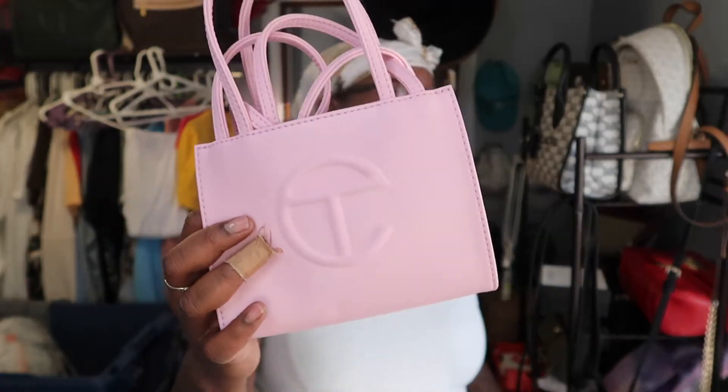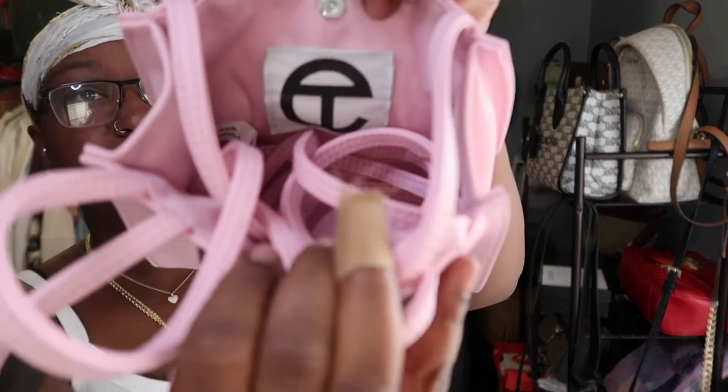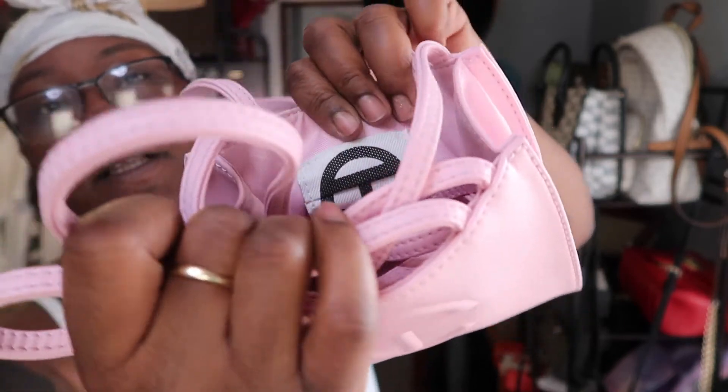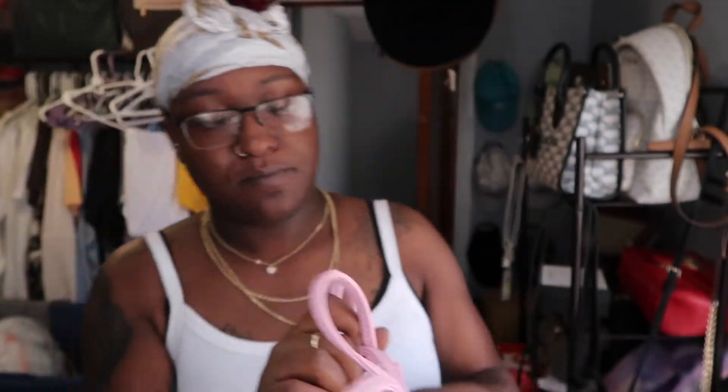So here's my pink Telfar. Here's the inside — this is a little pocket. You could put like... it's not big, you could put a few coins in there, that's about it.